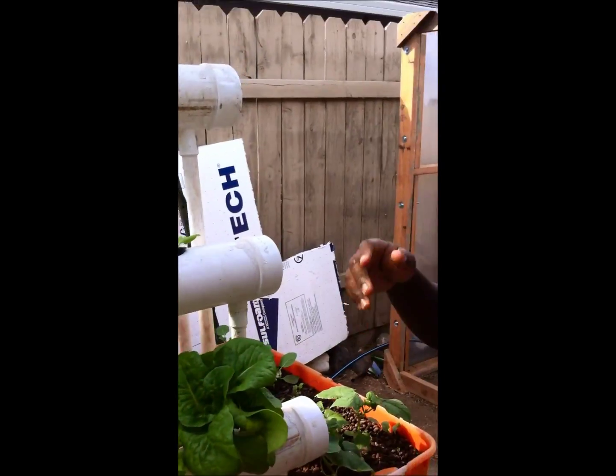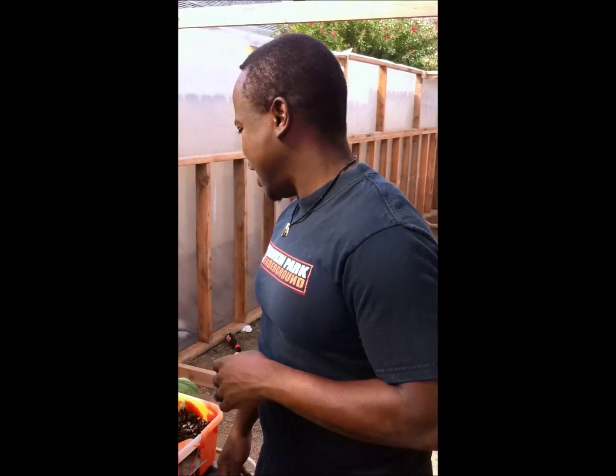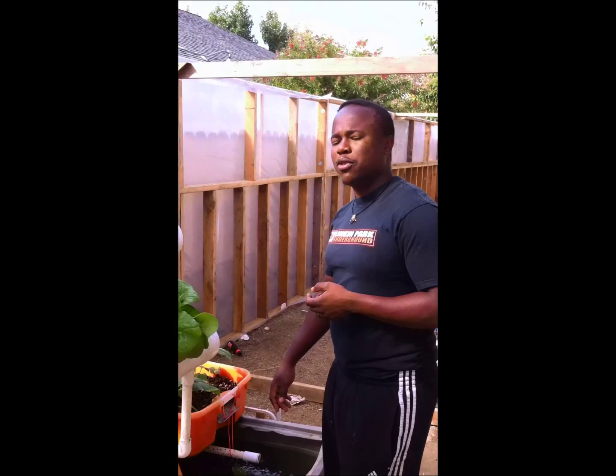And that will be it. You'll actually get an update on how we are doing, and once we start raising our edible fish — specifically tilapia or bluegill, we haven't decided yet — but once we get to that point, we'll have more feedback. Thank you.